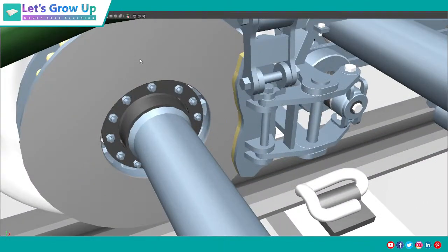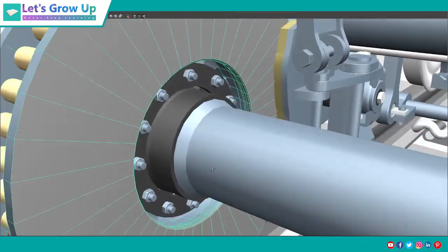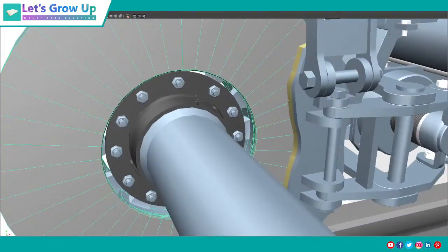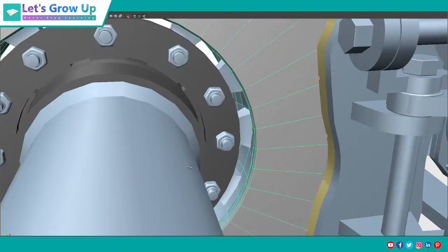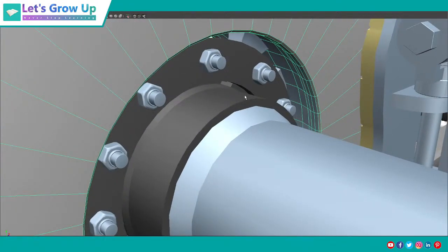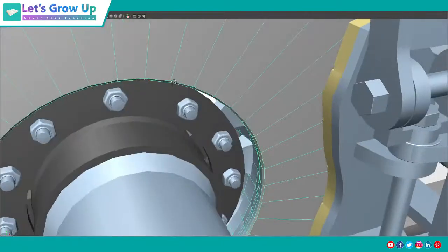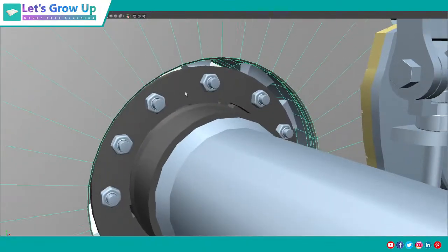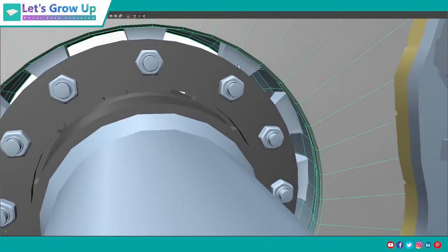Here you can see the disc — I am selecting the disc here. I will also share how this disc is tightened with the bolt and the internal parts as well.